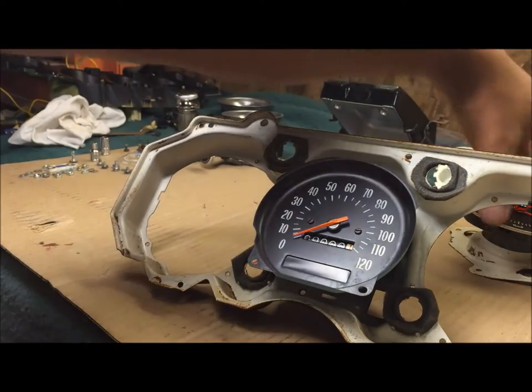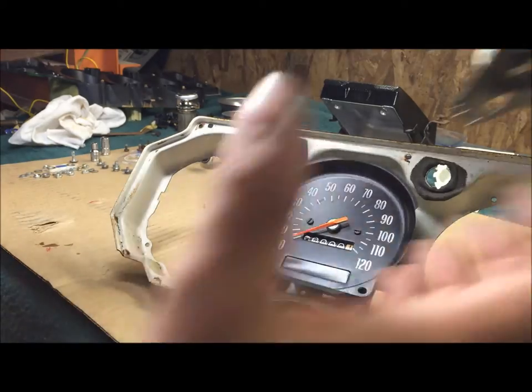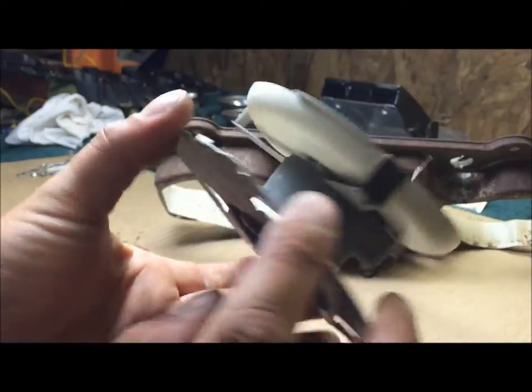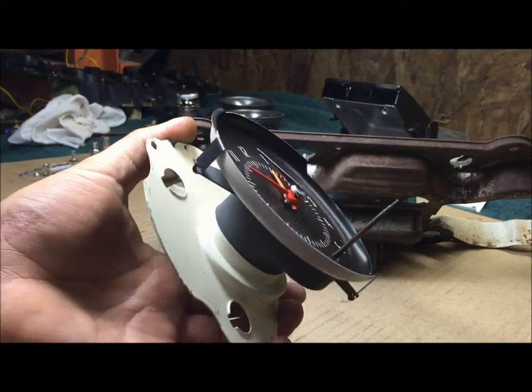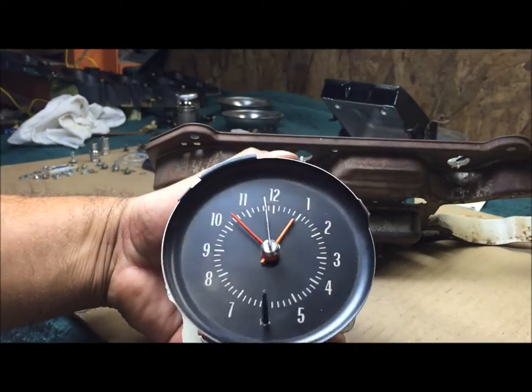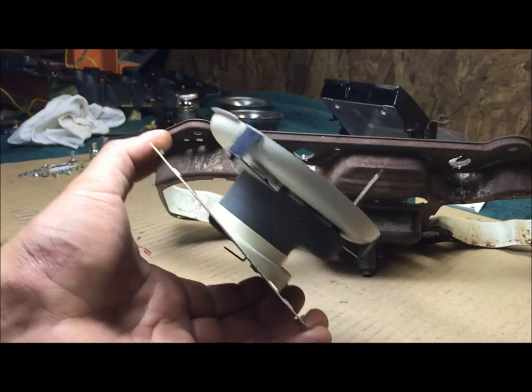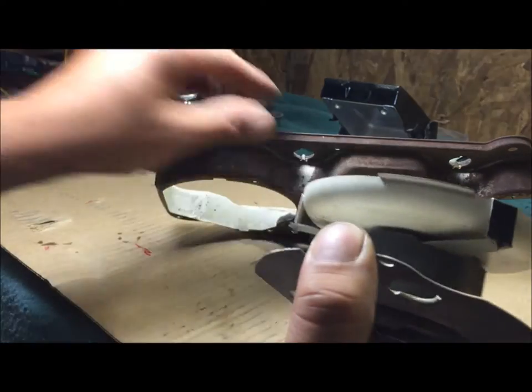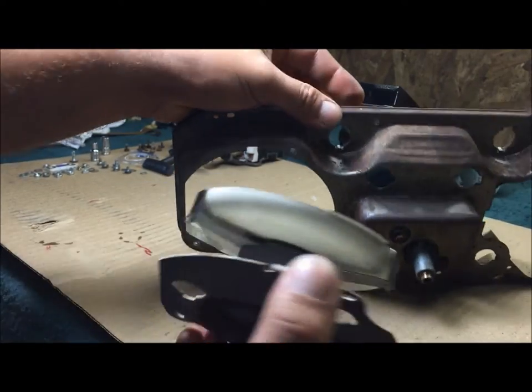Put the clock in. The clock has that needle thing on it - it's got that adjuster rod. You can't play games with it. It's pretty strong but you do not want to bend that, so just be careful with that clock.